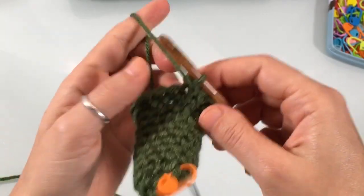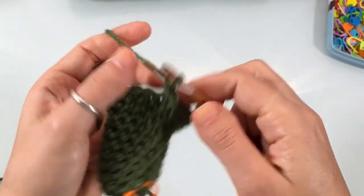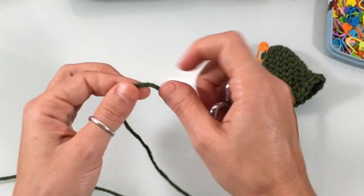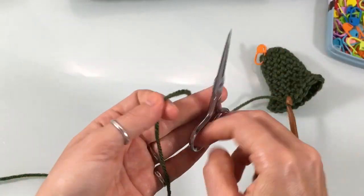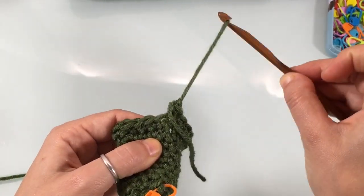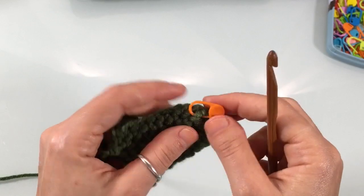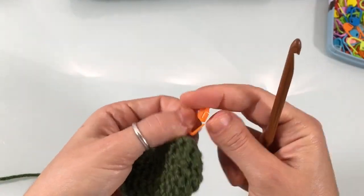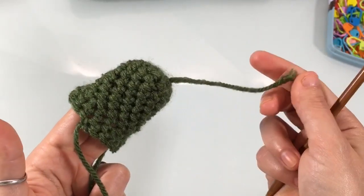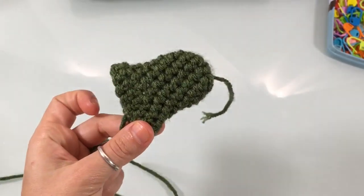After round eight, chain one to make a knot, leave a nice long tail of yarn — you'll use this to sew the thumb onto the mitten. Pull your hook out, tighten the knot, remove the stitch marker, and turn the thumb piece inside out to weave in the starting tail end.